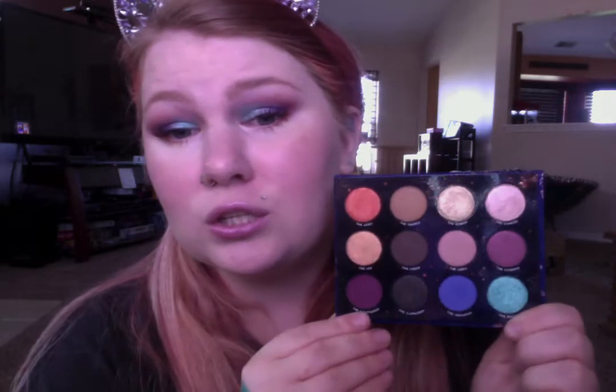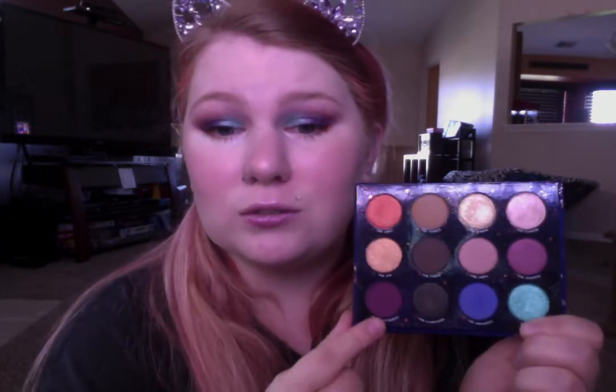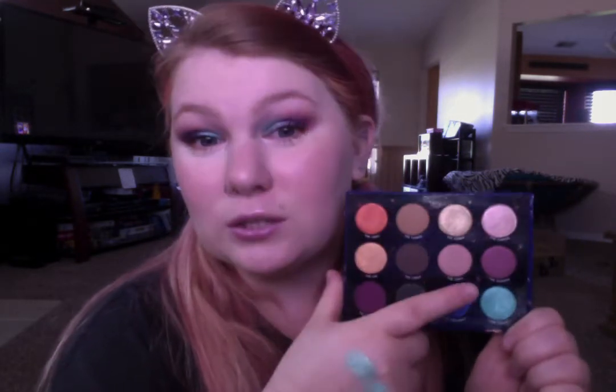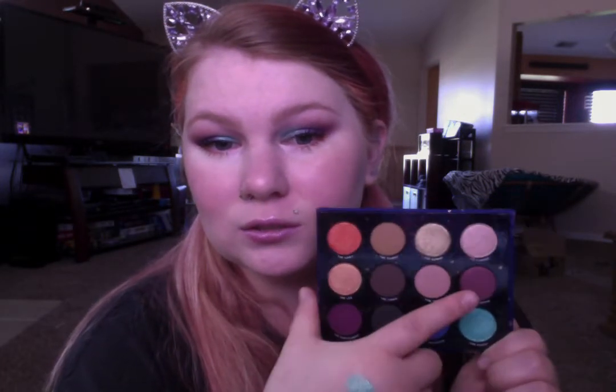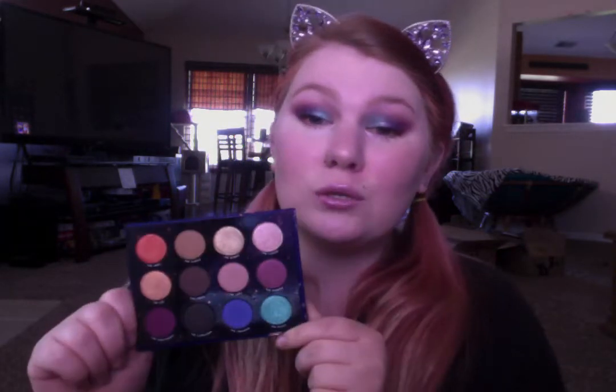It was so insanely good quality, and that goes for everything I used on my face today. I tried to use the most colors that I could, because I really wanted to give it a good go. So I used Sagittarius, Aquarius, Pisces, Cancer, Aries, and Libra — I really only didn't use a few shades. But I am obsessed, so so good.